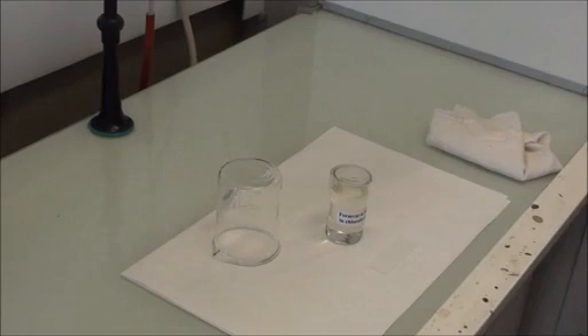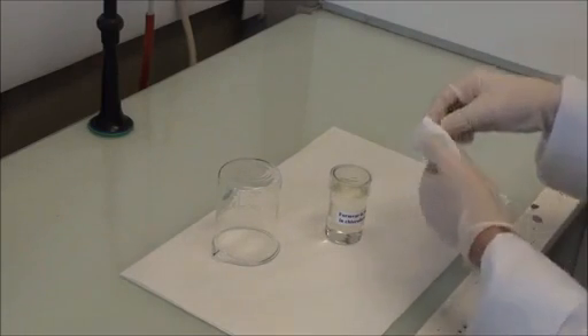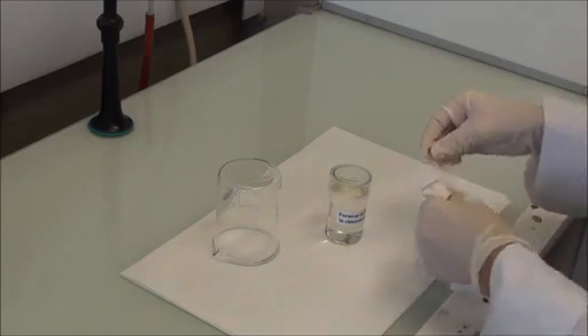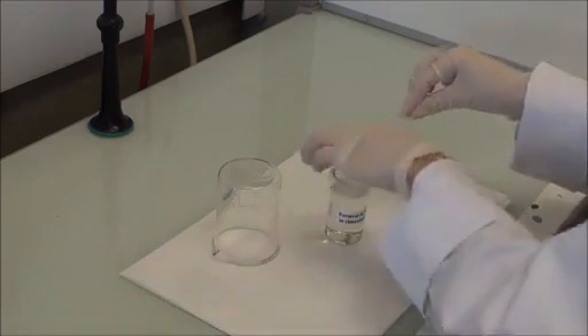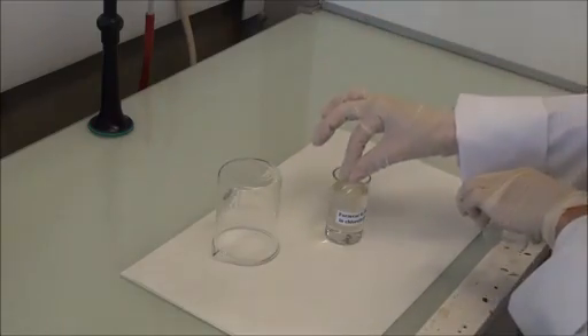Before plunge freezing the sample, a grid coated with foam bar film must be prepared to be used as support for freezing. Polish a glass slide with lint-free cloth until shiny and wipe clean. Dip the glass slide in a solution of Formvar 0.3% in chloroform.